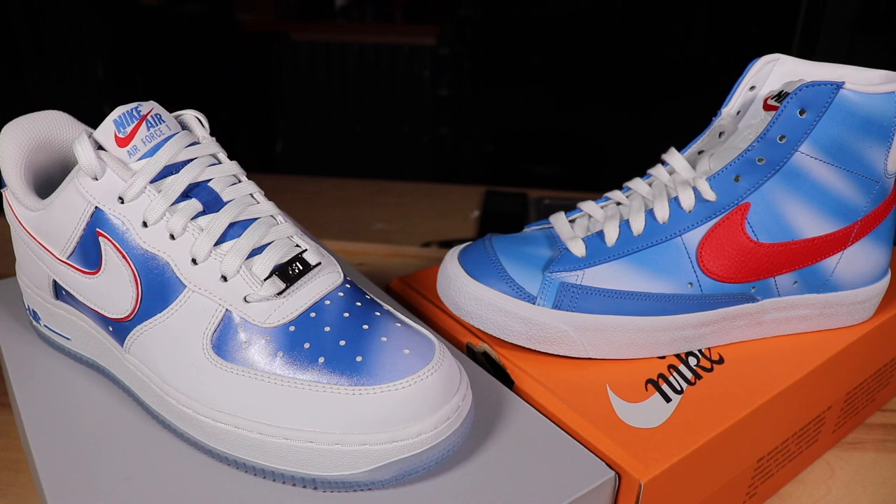Comment down below which one you prefer. Personally, I think these will be really popular shoes in the summer just because they're lightly colored and have a really good summer and spring vibe. If you want to cop these, definitely do it now because I can see these going up in price as it gets closer to spring. That's it for today's video — hopefully you enjoyed. If you did, leave a like and subscribe to my channel if you haven't already. I'd really appreciate it, thank you for watching, I'll see you in the next video.